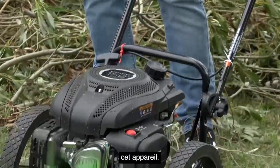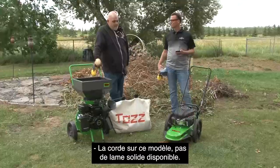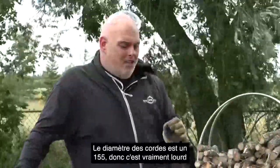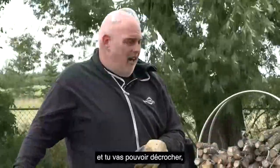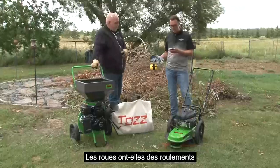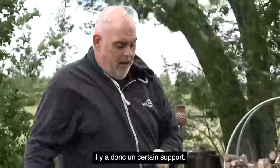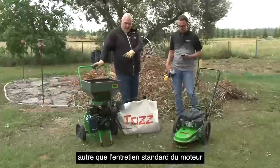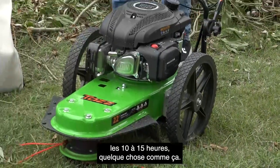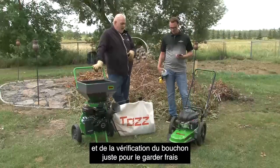Cody is asking: is there an option for a solid blade or is it just string trimmer line only? String on this model — no solid blade available. In the box you will get two sets of the trimmer strings, and we also have available a 24-pack of replacement blades. The string diameter is 155, so it's really heavy. Do the wheels have bearings or is it just plastic on the axles? There is a sealed flange bearing on the wheel riding on the axle, so it does have some support there. For maintenance, you'd go and lubricate the jack shaft and the axle itself maybe every 10 to 15 hours. Other than that, it's basic engine maintenance — air filter, oil change, and check the plug every season.